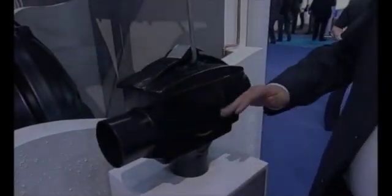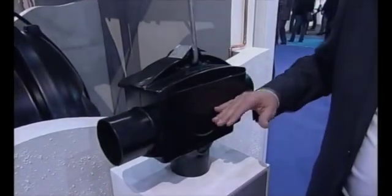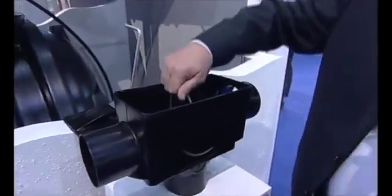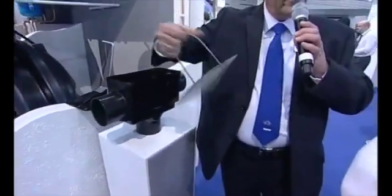If the tank's full, it will actually self-clean. But it will need checking periodically — you'll lift off the cover and take out a basket, which will then take all the leaf filter debris away.